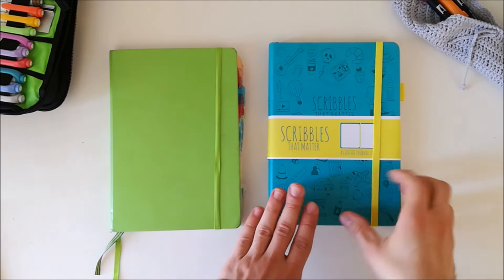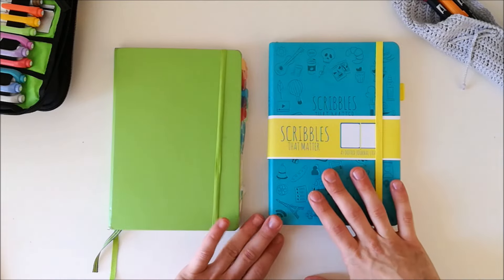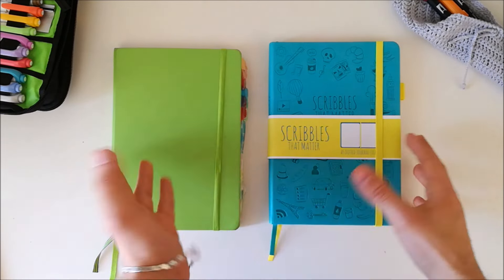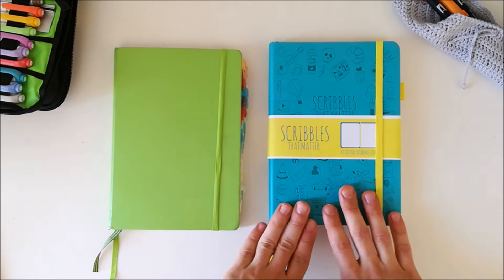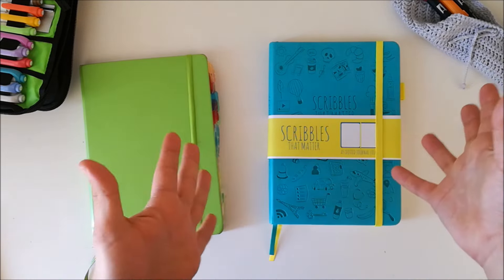Alright everyone, let's start this comparison video. First of all I want to say that this video is not sponsored — I got this journal because I really like it. I got mine on Amazon for approximately 16 euros.